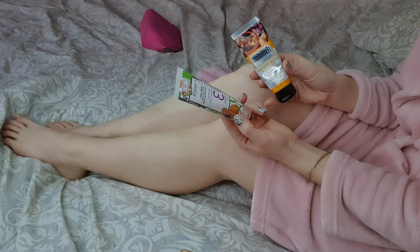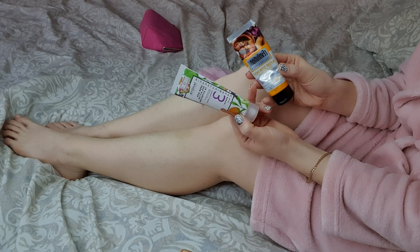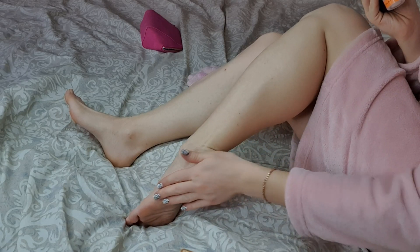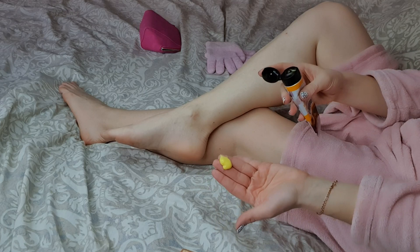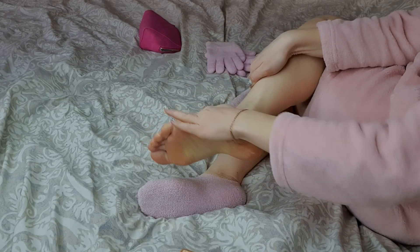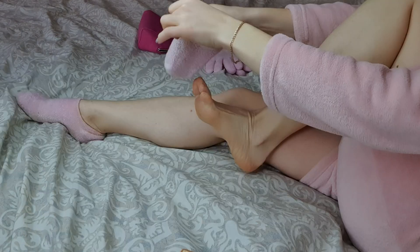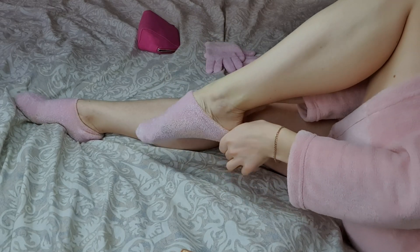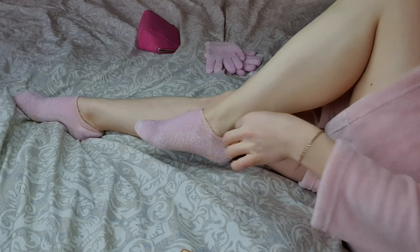Вот такой незамысловатый рисунок я сделала с помощью стемпинга. И финальным штрихом в уходе за руками и ногами будут питательные маски. Беру в очень большом количестве питательный крем и очень обильно наношу прямо на стопки. Обязательно делаю массаж стопками. После чего надеваю силиконовый носочек, который даёт крему очень хорошо впитаться.